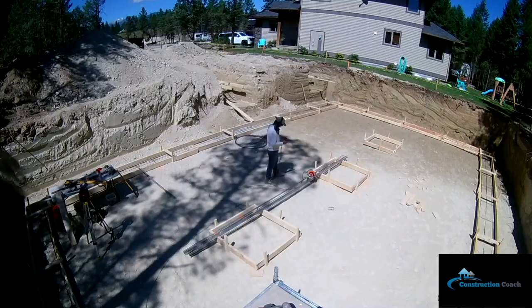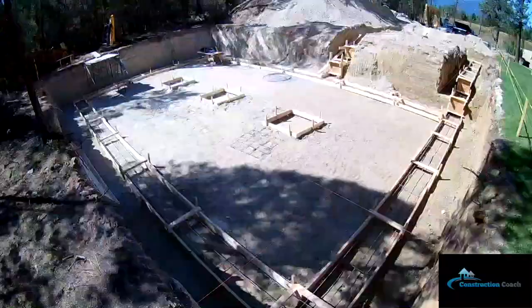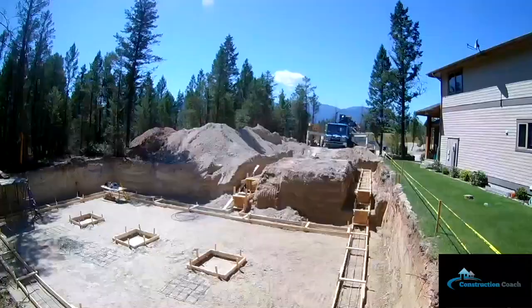Construction coach here. Today's video is a little bit different — this is me building my cabin from the ground to the top. Follow along and we're going to go through each step.